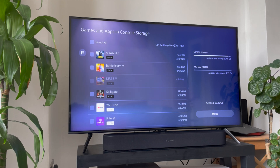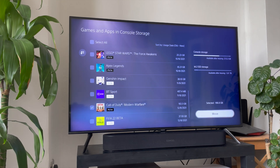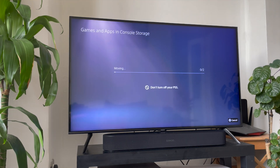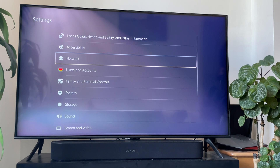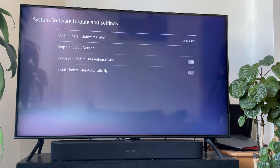Step two is just as important, and it's making sure you are on the beta software. At the time of making this video, expanding SSD storage is only available to users enrolled in Sony's beta testing system. If you're not a beta user, you should stop here and not even attempt to make this work — unless you're watching this video much further down the line and it's available to everyone. You can check by going to your settings menu and checking system software. If you have an 'update system software beta' option, use it and update to the latest beta.